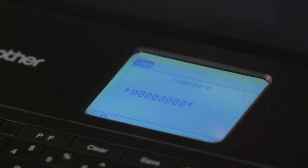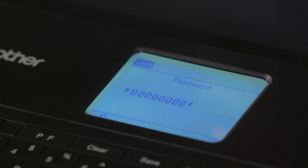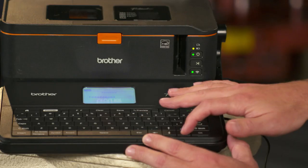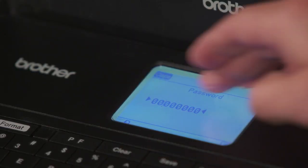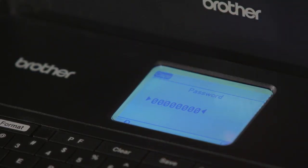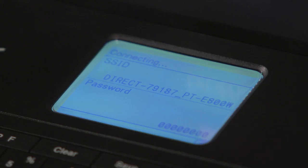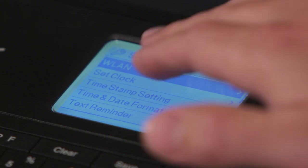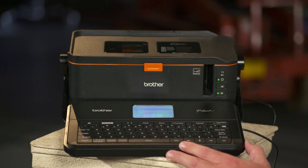Once you have that selected, select enter again. Now it's time to go ahead and enter your password. Using your left and right arrow keys, you can move the cursor and backspace the information and put in your own custom information, or leave it at the default, which is eight zeros, and select enter. Now your Wi-Fi is being set up. You've just finished setting up the clock, the time and date, and the Wi-Fi. You're all ready to print.